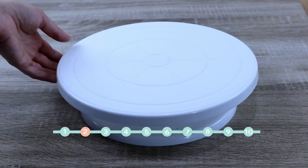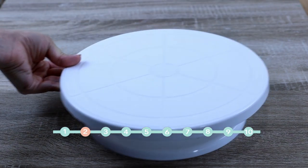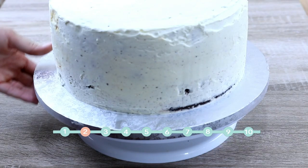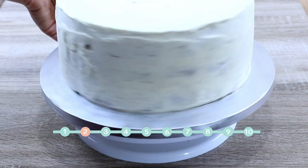This one is very comfortable when decorating cakes, whether you just want to cover a cake with buttercream or cover it with fondant. It makes all the decorating process much easier.